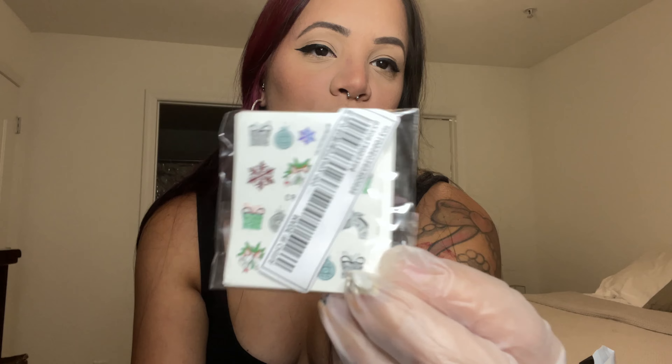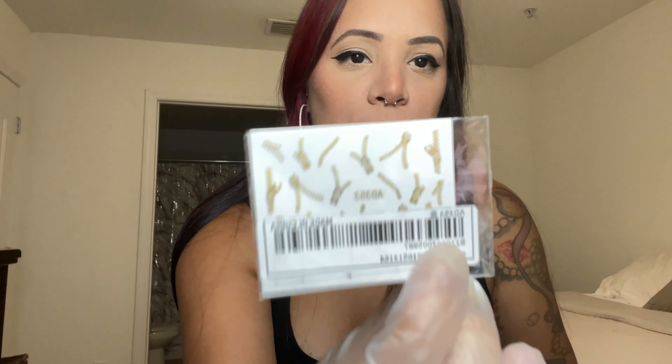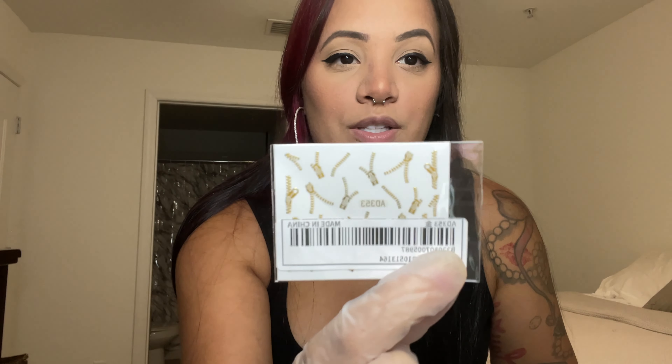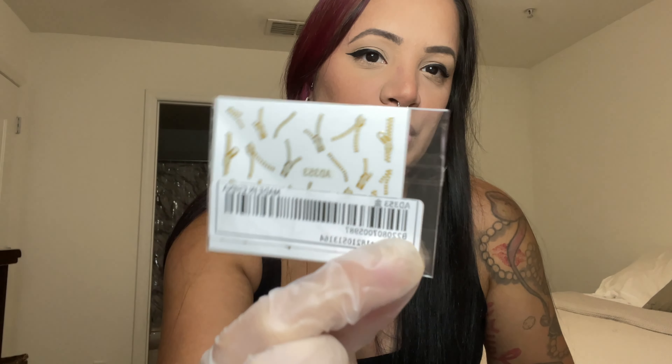There are more stickers — I'm sure you're tired of seeing Christmas stuff, but you can never have enough because you'll use it every year and you can do so many different things with it. I also got these gold zipper stickers — I thought I could use them for a Halloween look. These are cute, it's different.